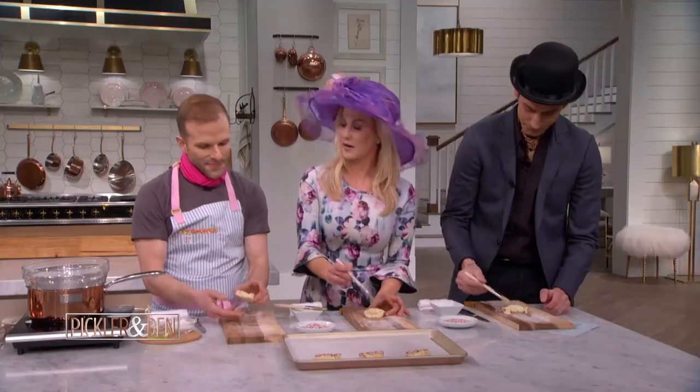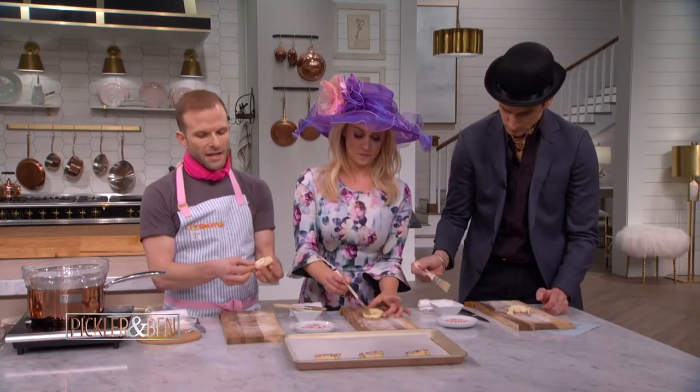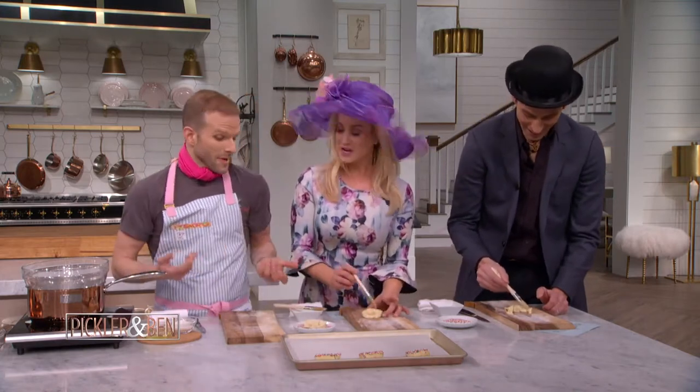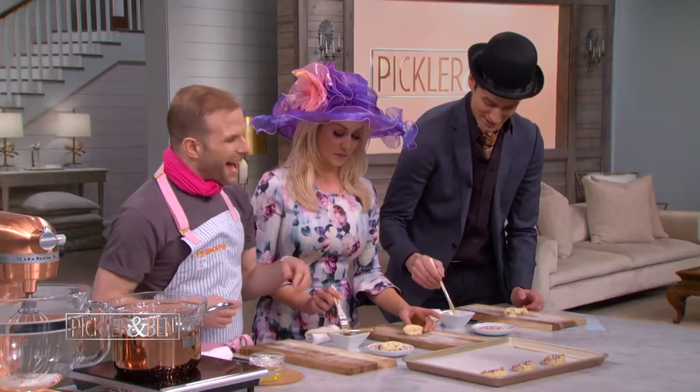How did you become a pastry chef? Well, my mother's vegan, and it was my ultimate act of rebellion! I'm glad you didn't set the house on fire — you just went into pastries. That's nice.